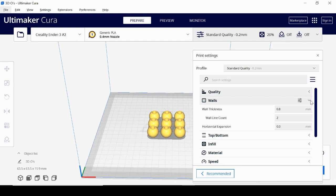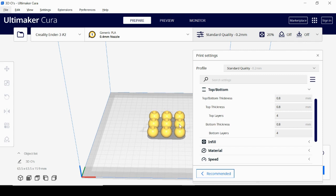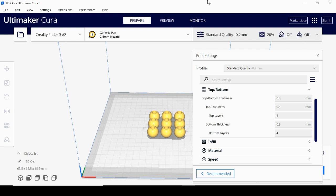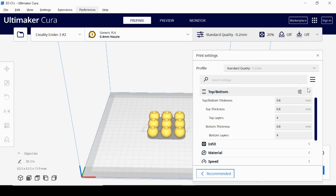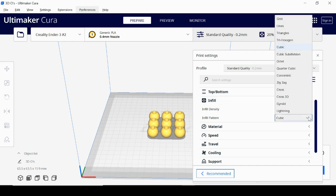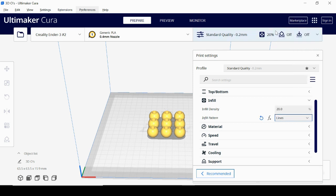Walls refers to how thick the sides — front, back, left, right — will be. Generally wall thickness is double your nozzle diameter; I have it at 0.8mm with 2 walls. Top and bottom work similarly — the first and last layers' thickness, also typically double your nozzle diameter. Infill is how solid your object is; 20% is a standard number. Lower it for a more hollow print, increase it for a stronger, more solid object. Infill pattern affects the print too — grid or lines is standard.